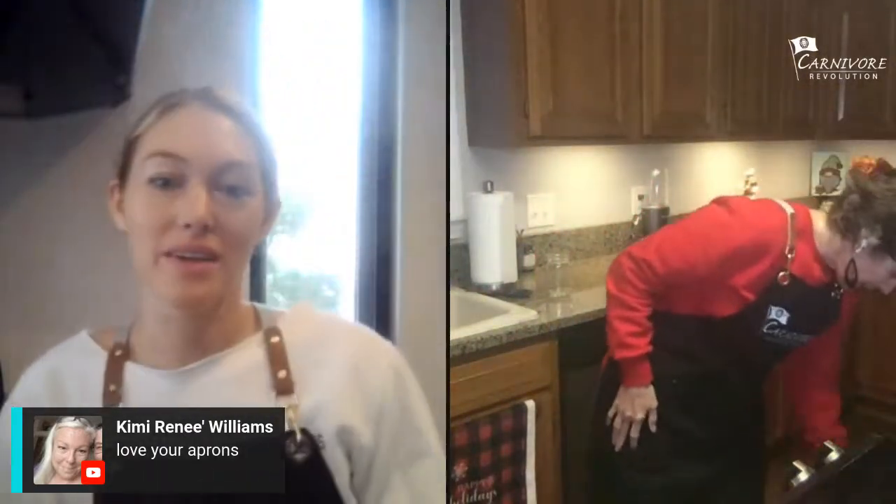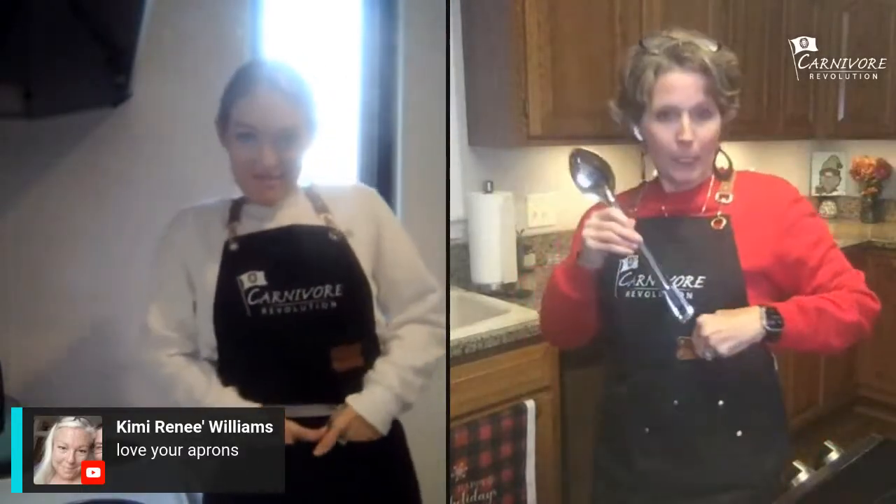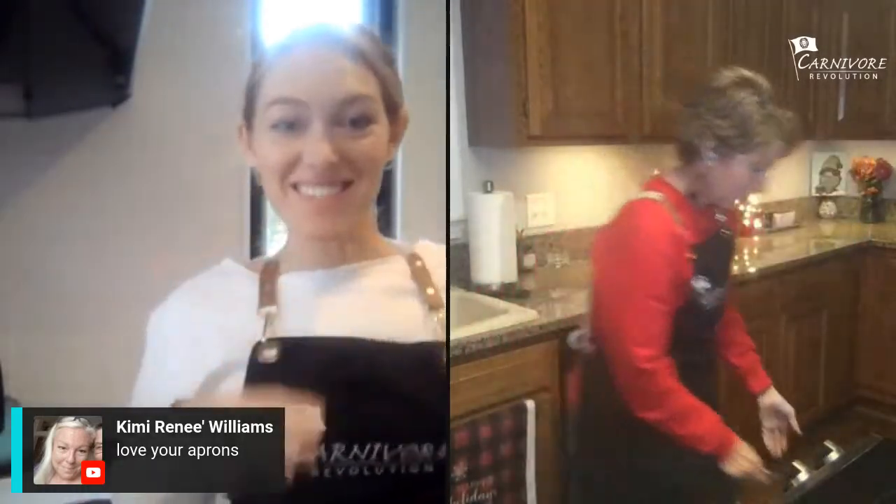Someone said Kimmy loves our aprons. You can get one for yourself — cook with your own cool black apron with a pocket. You can put a spatula or spoon in it. They're so cool! You can get some on our website. We did just have a sale but I think that ended yesterday.